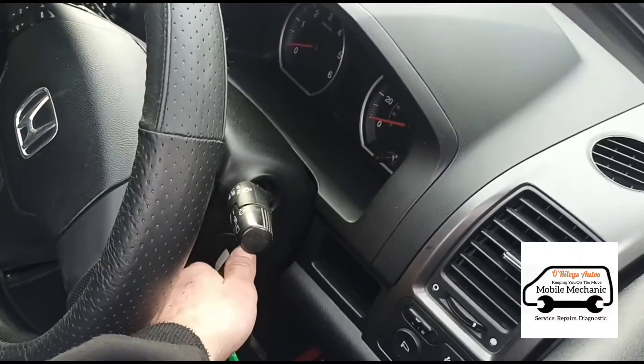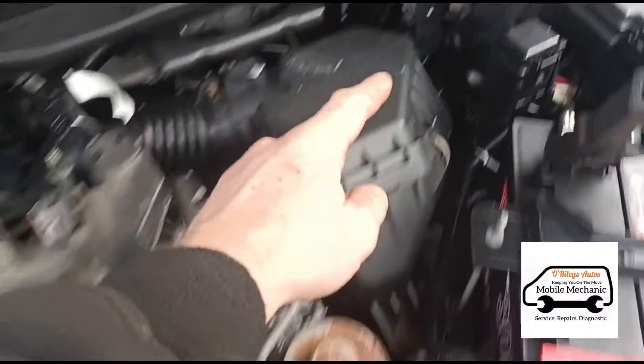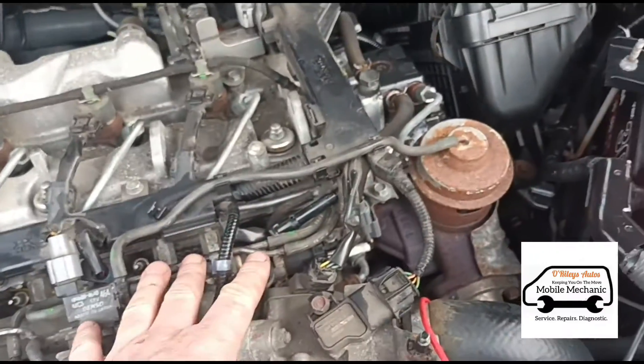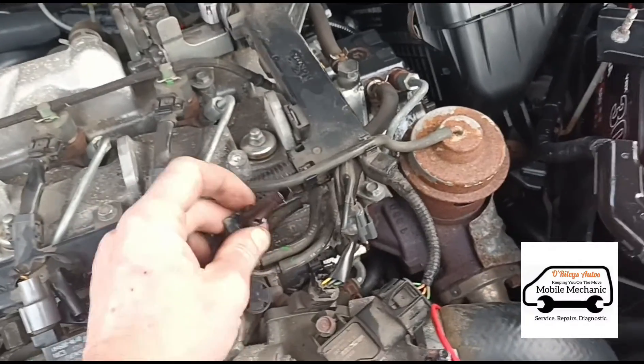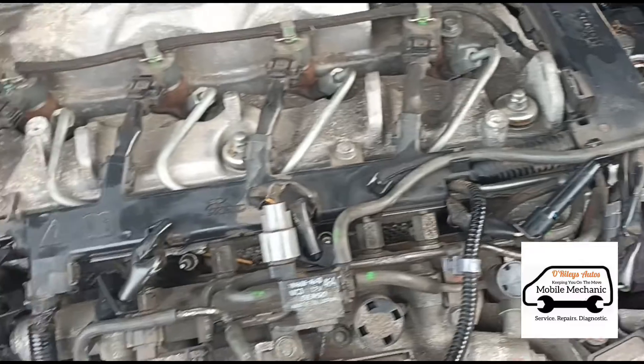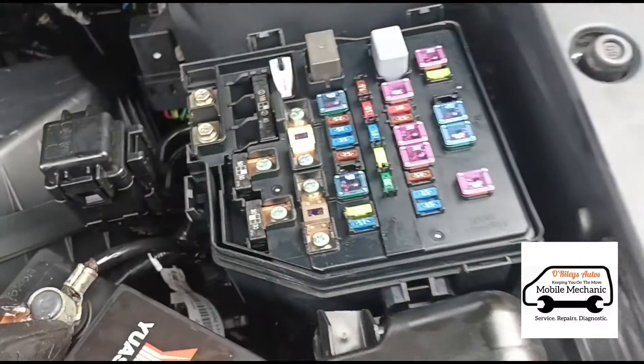We'll turn the engine off now. We've determined that we've got power coming from the glow plug relay to the glow plug sockets, so the most likely issue is with the glow plugs themselves. Most vehicles also have a fuse for the glow plugs — here you can see a 70 amp fuse, and that is working fine.